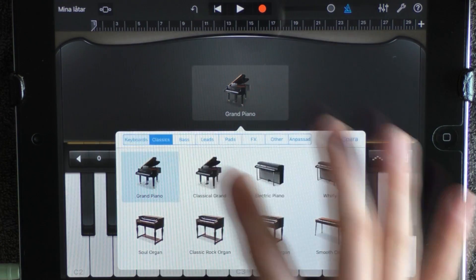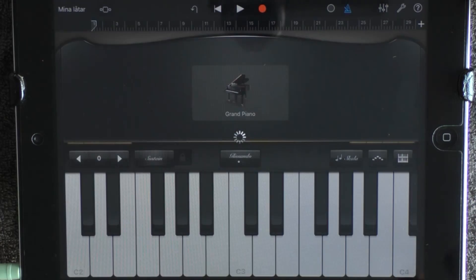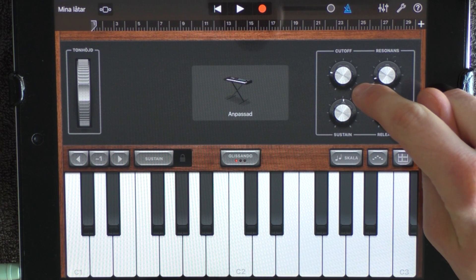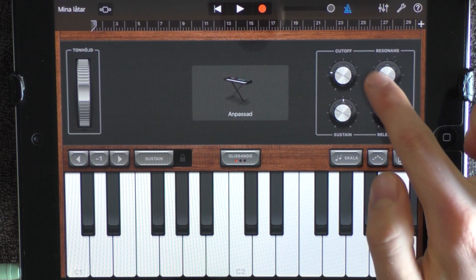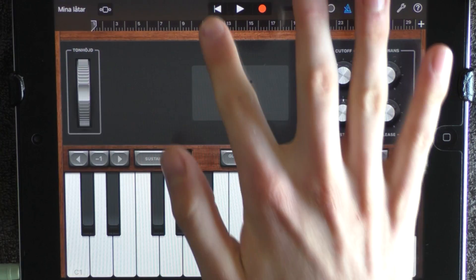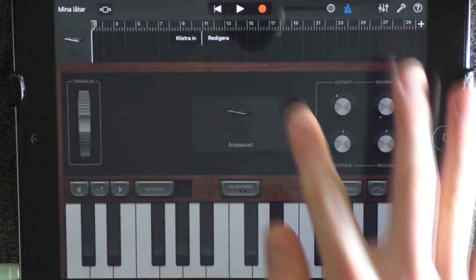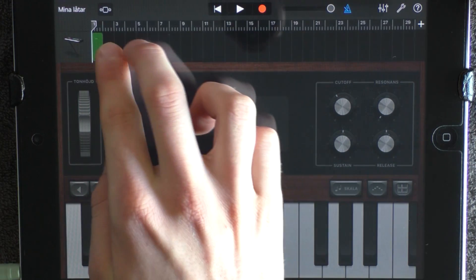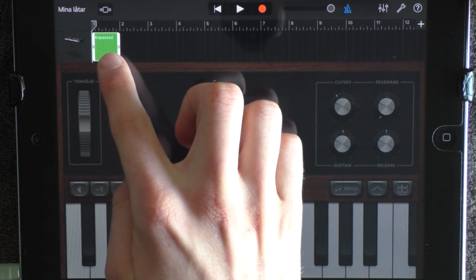You want to choose Classics and Electric Marimba. Turn off this one, have the sustain and the release at the top, the resonance at left and the cutoff like this. Go into the edit mode, put out something, go out, zoom in and drag it out to 5 and go in again.